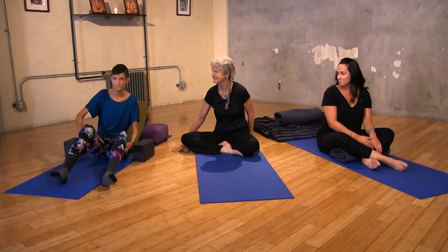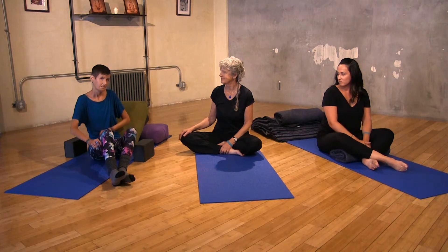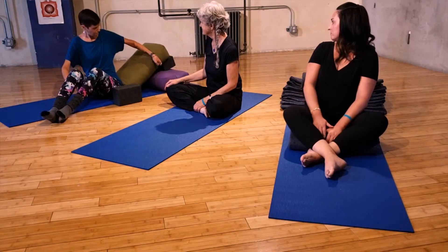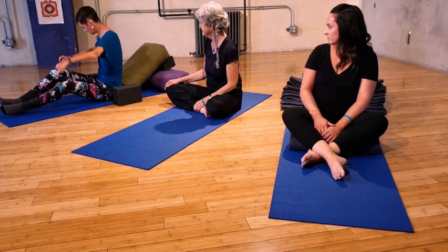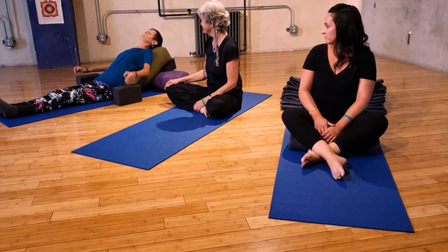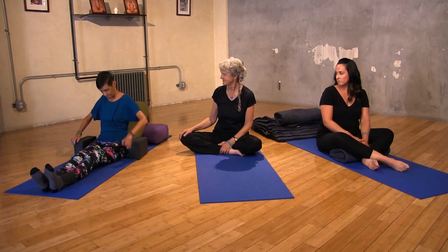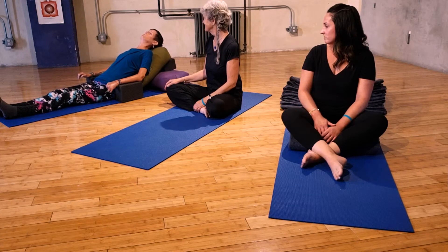Another option that might be available for the same benefits — and if you have acid reflux in a studio with bolsters — is you can build what we call a yoga recliner. You take one bolster and lay it this way, and another bolster this way, and lean back. If you have shoulder issues, you can stick blocks under your elbows. And I have a beautiful yoga recliner.